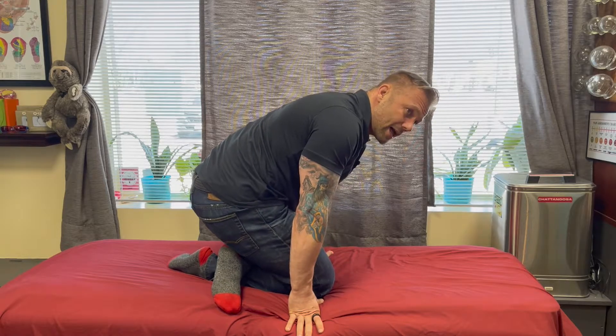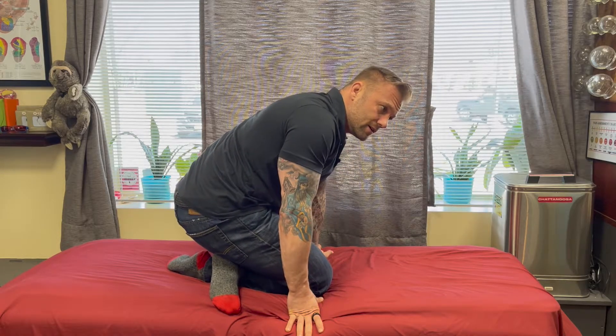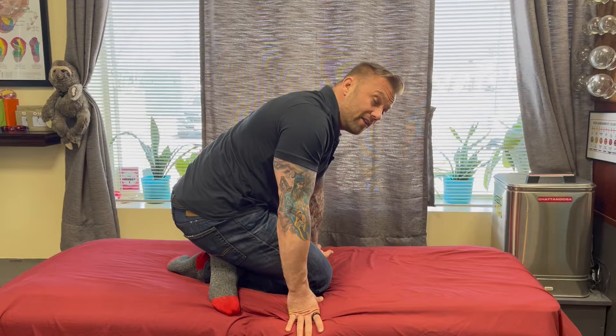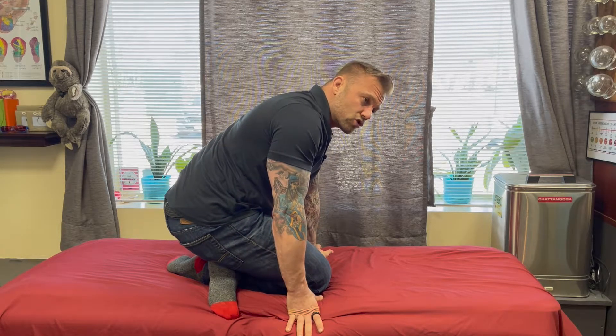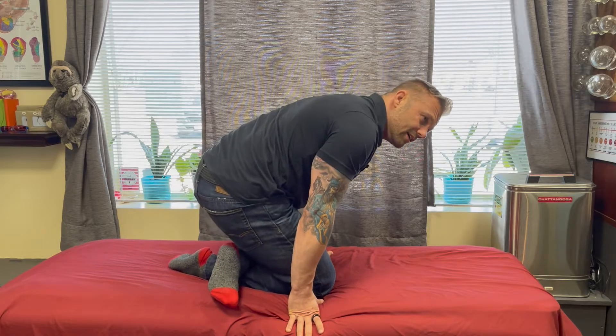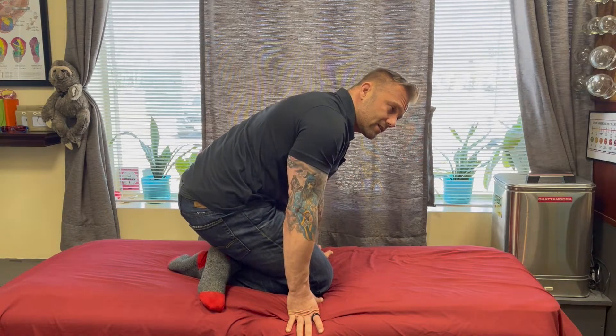Healthy tissue is not painful tissue — it'll just squish. Painful tissue is deranged tissue, meaning there's been some damage to the structure of that muscle, and it needs a little bit of extra TLC to correct itself.